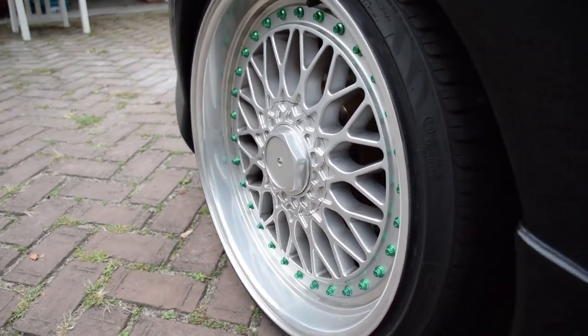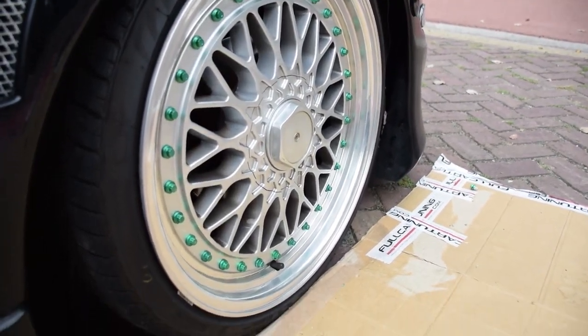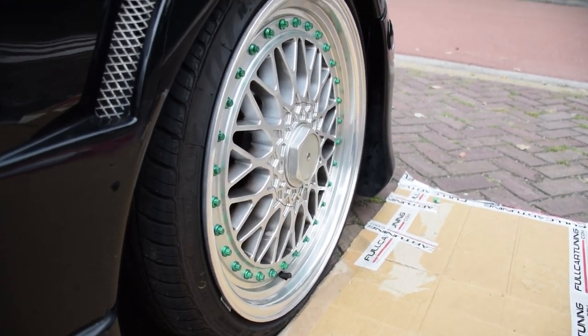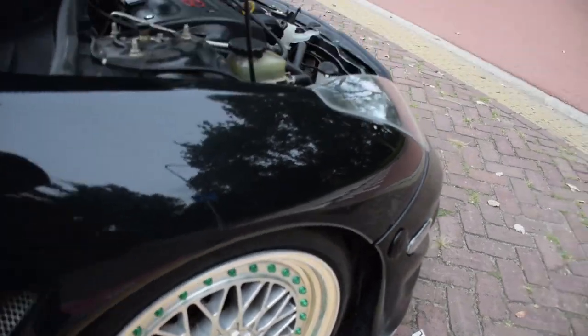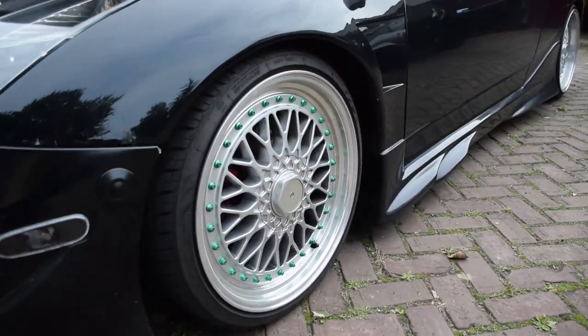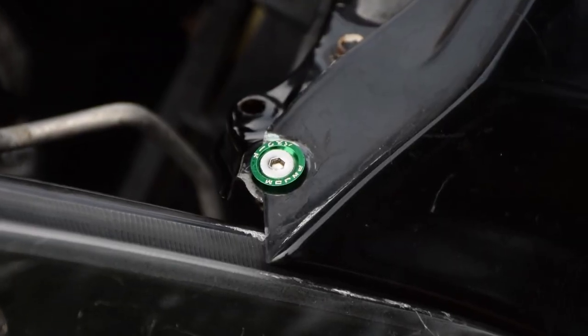This is on the back on the rear side, this is on the front side. I think they're dope — they're doing really good on the car.